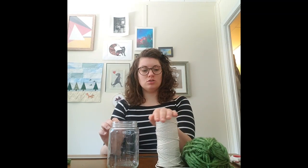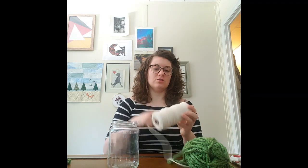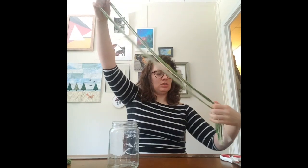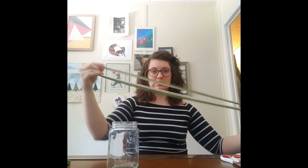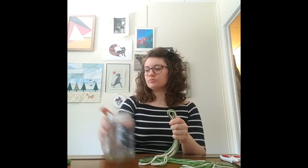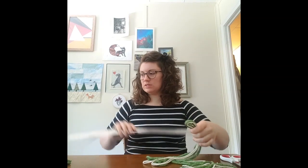You need to start off with four pieces of your string or yarn that are six feet long — that's where you need the ruler. I've already done that, and I did two pieces in white and two pieces in green so that you can see what I'm doing a little bit easier. We're going to set these off to the side.